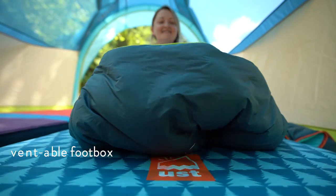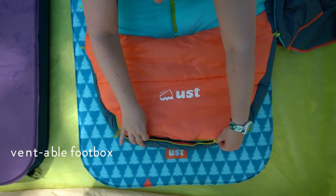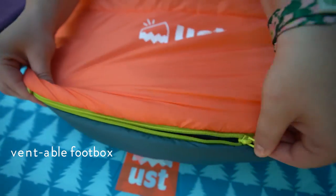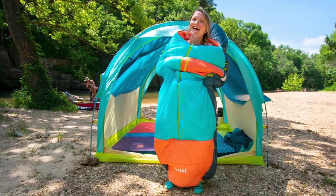Moving down to the bottom of the bag, it's got a ventable foot box system. If you're too warm at night you can just unzip it and pull your feet out to allow for extra airflow. It also allows for limited mobility at night — if you've got to get up and move around or get outside the tent, you can stick your feet out and walk around.